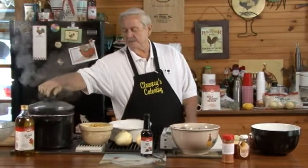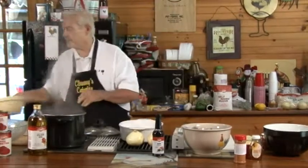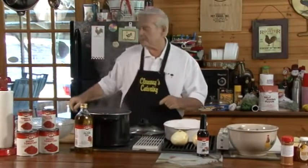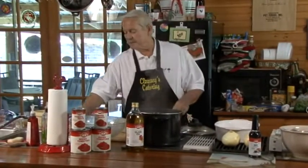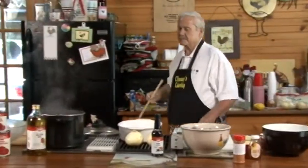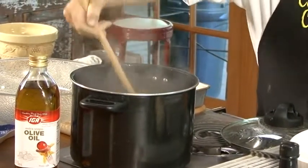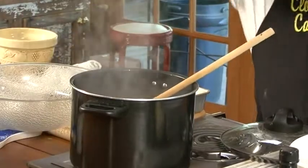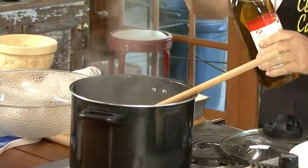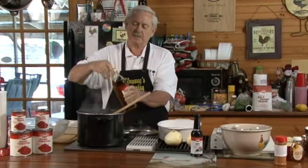Welcome back. Now we're going to start off, put our pasta in here so we can start boiling it. Give it a quick little stir here. Add a little salt to it. Now we're going to put some of this good old IGA olive oil — just add a little bit in the water to keep it from sticking together.